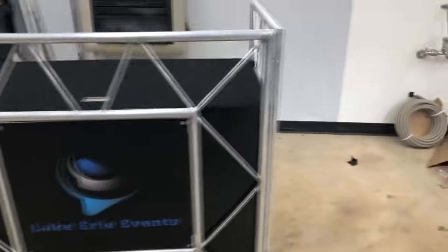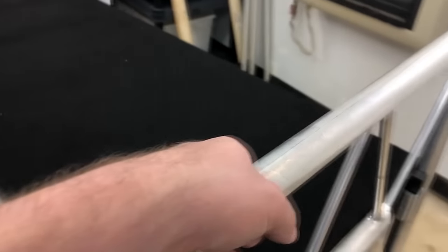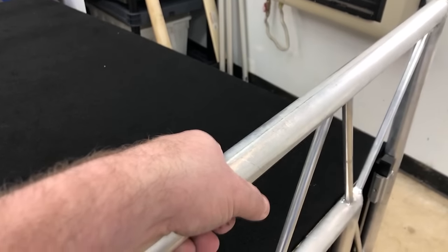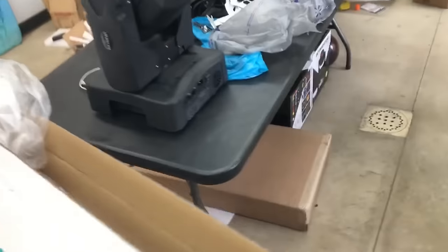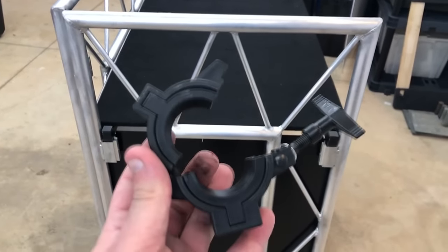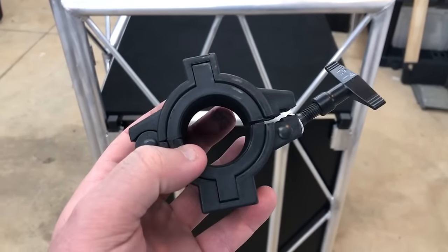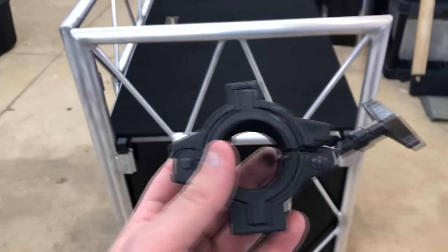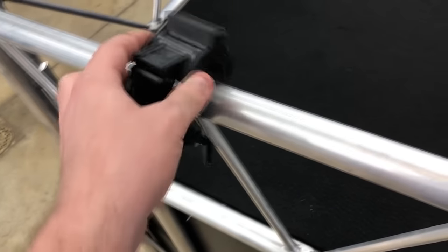The follow-up problem: all of these pipes are one inch thick. Because of that, if you have a standard oak clamp — this right here is a standard ADJ one-and-a-half-inch clamp, or you can take out these inserts and it becomes a two-inch clamp — this one-and-a-half-inch fits perfectly on speaker poles. I use it on my T-bar, I use it on several things.